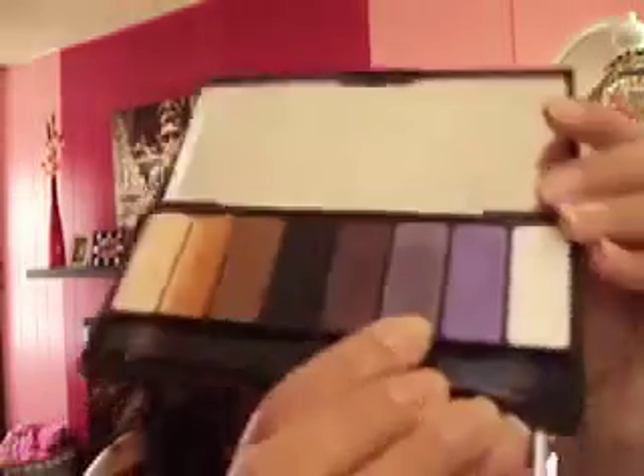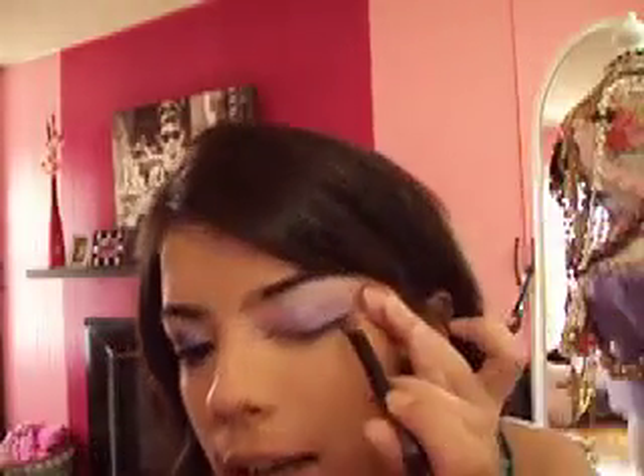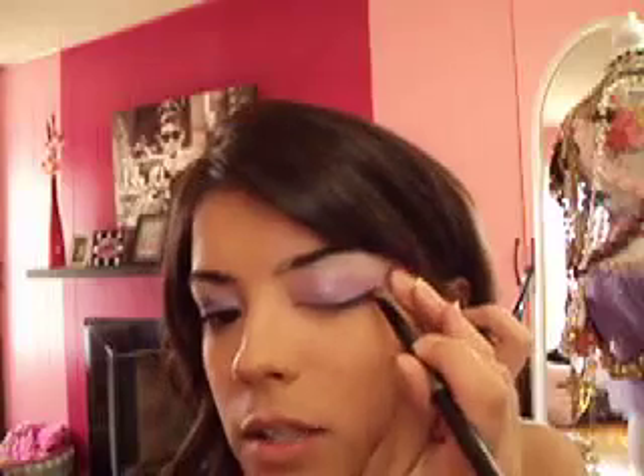The next color we're going to use is Skiba — the dark purple. This is going to be for our crease. I'm using the Sephora Professionals Ergonomic Eyeshadow Brush. It's a flat brush, and I love using it for the crease because it gives a really nice shape. Grab a little bit and start at the end — I like to do a V shape, so go in the bottom like that and then go up.